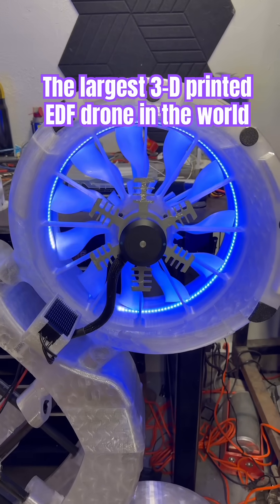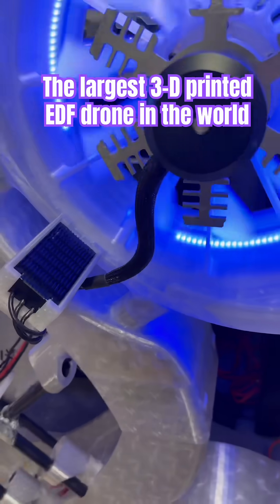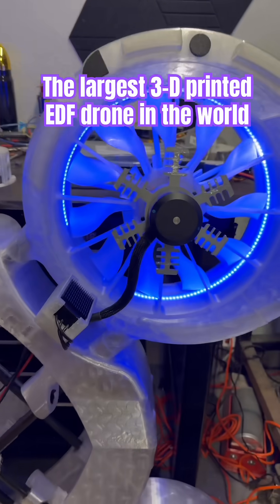Just waiting for one more battery so I can test it at 18S. But that is looking sweet and it's working out perfectly. Has the right clearance. Everything's going to set down perfectly. We're good to go.